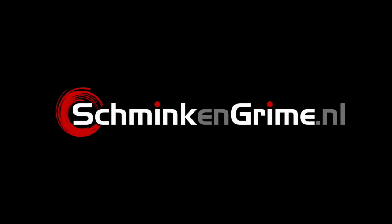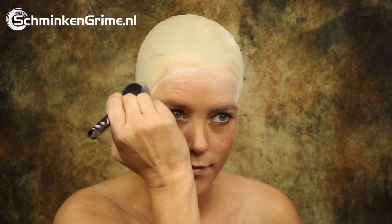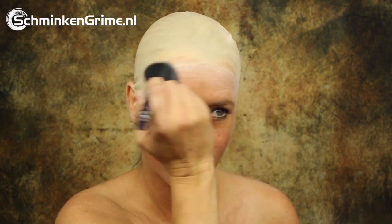Before we started filming this Pierrot, we already applied the bald cap to Angelina's head. We won't pay any attention to this in this video, but if you want to know more about applying bald caps I have a different video for you — I will link to that one in the description box down below. For now we are just going to do the Pierrot face paint.